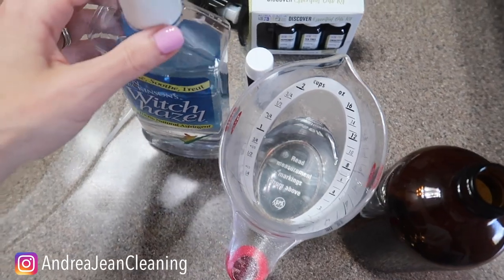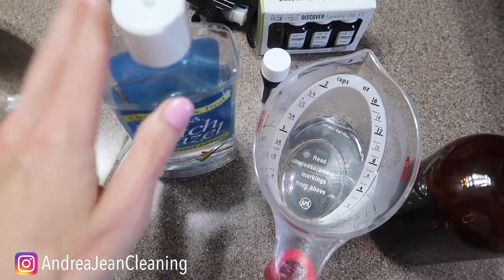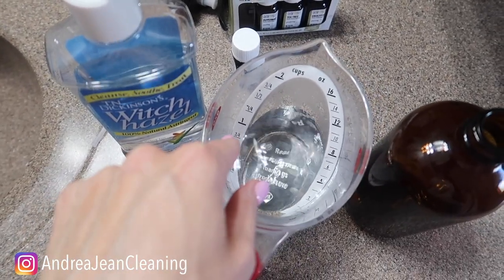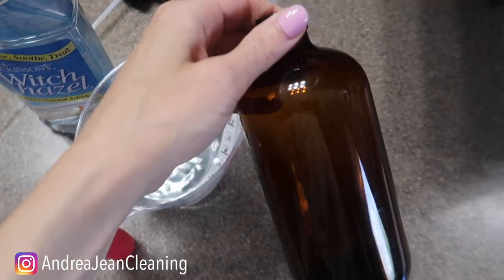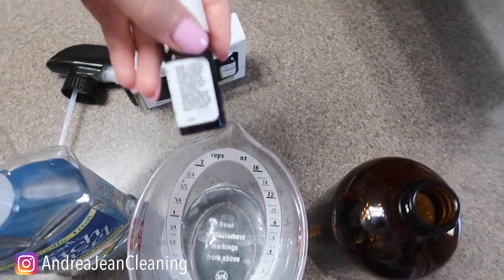Clover Refresh. Grab yourself some witch hazel, or you can use rubbing alcohol if you have it on hand — I have a whole video about this. Get yourself some distilled water; I just use what was in my refrigerator. I have an amber bottle right here, which helps the longevity of your essential oils.